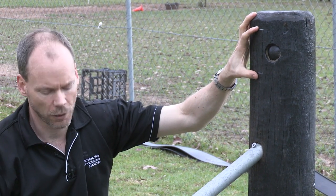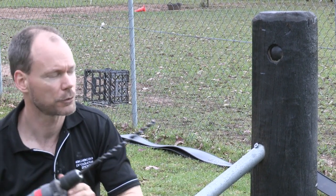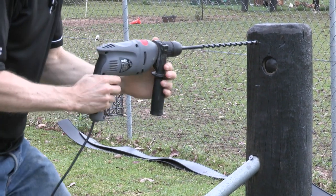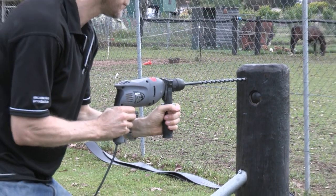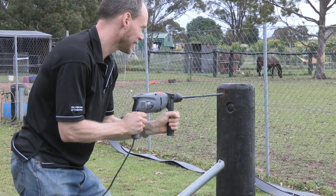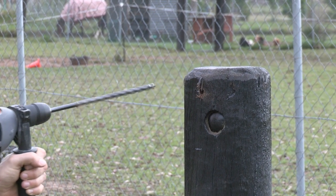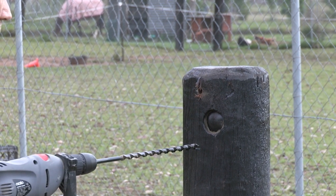Now with our holes marked out, I'm going to take my impact drill and my 12 mil bit, brace myself in a sturdy position and get as level as possible. And then again for our second hole.